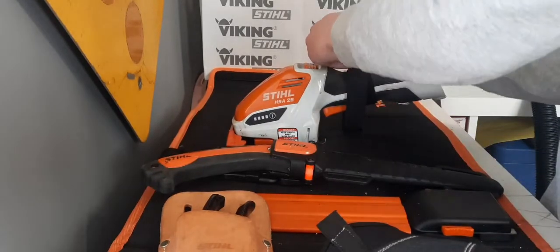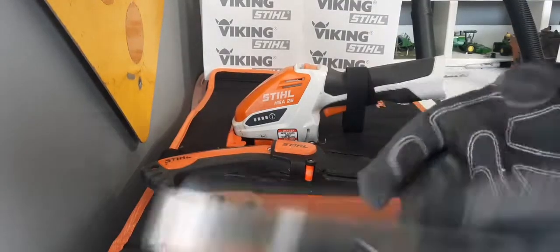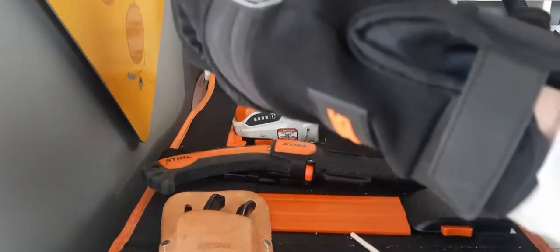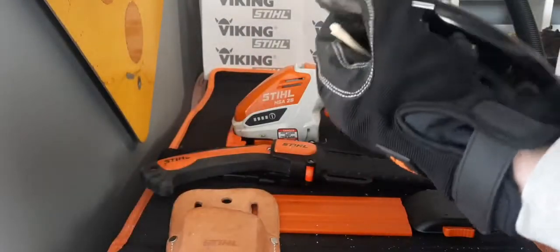I am doing all this on the HSA 26 carrying case. The GTA 26 — not Grand Theft Auto — has a four-inch bar; it's a tiny little chainsaw. The bar is roughly the span of two fingers, so it's a very nice little hand pruner but it is a mini chainsaw, so you probably have to be careful with that. Next up we're going to be looking at the PP 30 hand pruners.